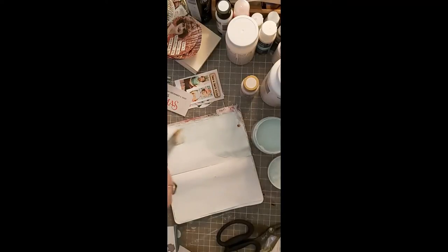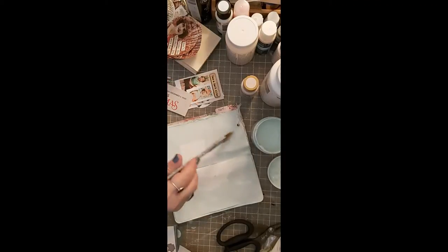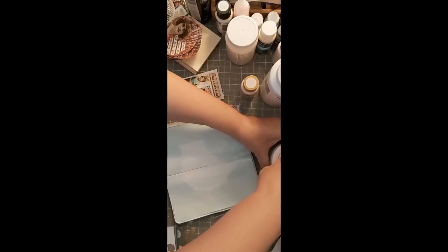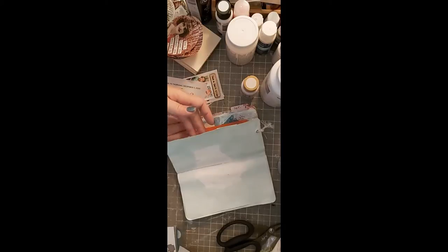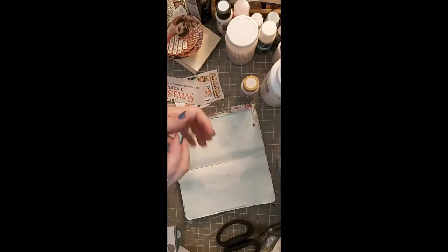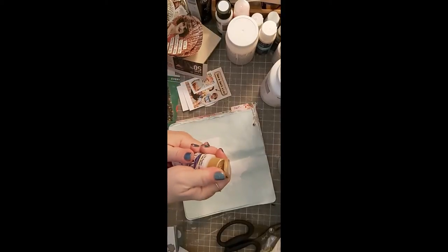I'm going to put it around the outside edges, then give that a shot of air with my heat tool. Be careful if you're putting photos in your journal and using heat tools. I use little instax — like little Polaroid photos — and they can't get hot, so you need to put something to protect that part of the page.